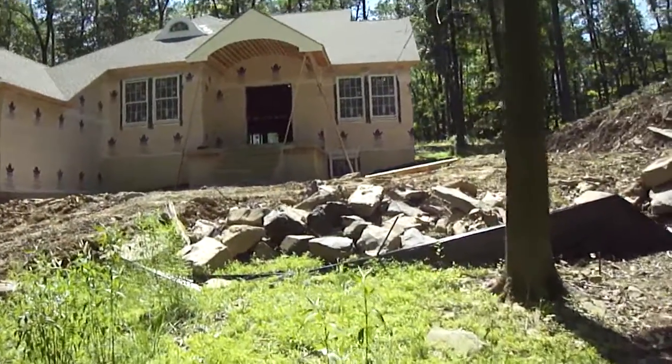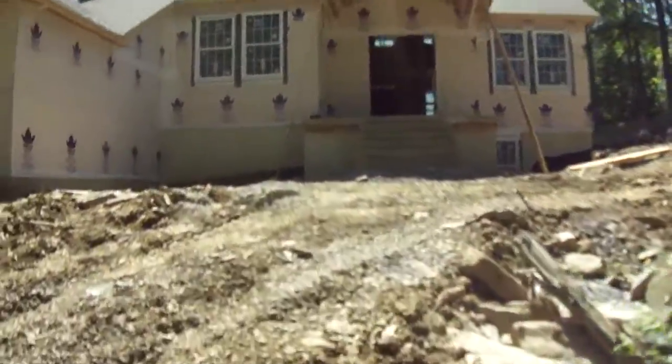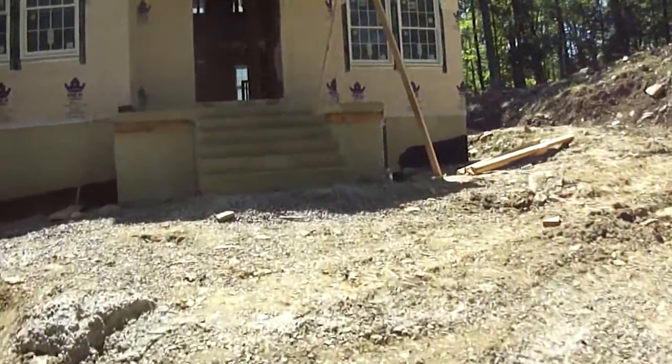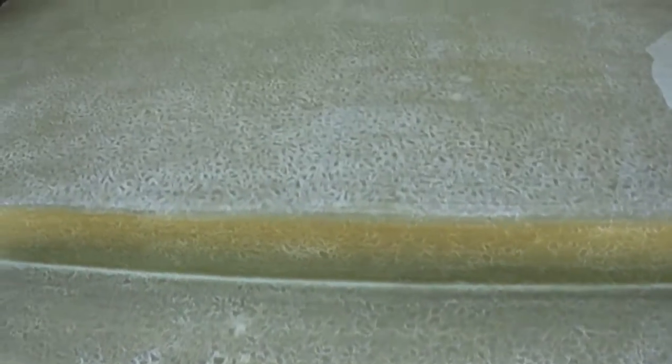Alright, I'm going to walk up, go into the house. It's going to be a little shaky here. Get a closer view of the steps here. Get a feel for how it's going to be. Concrete's dry — it's still green, but it's dry.